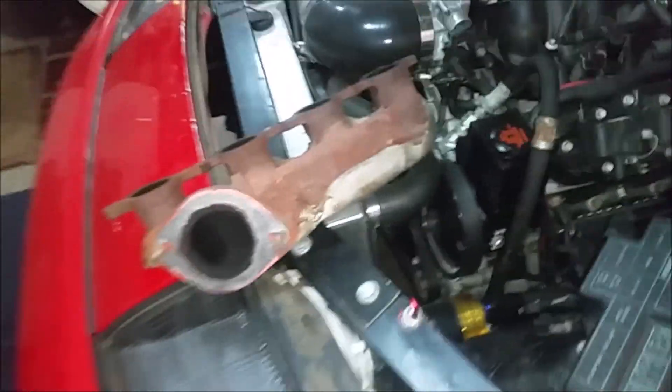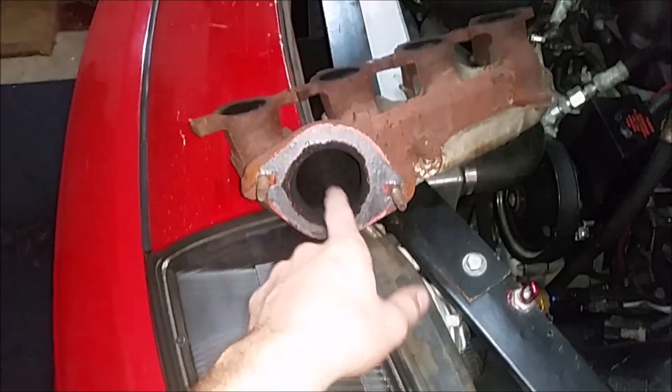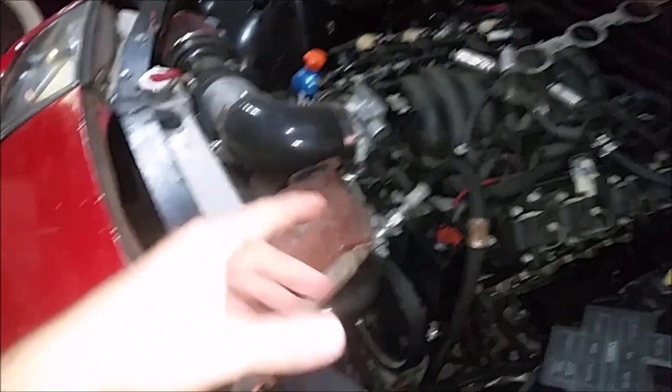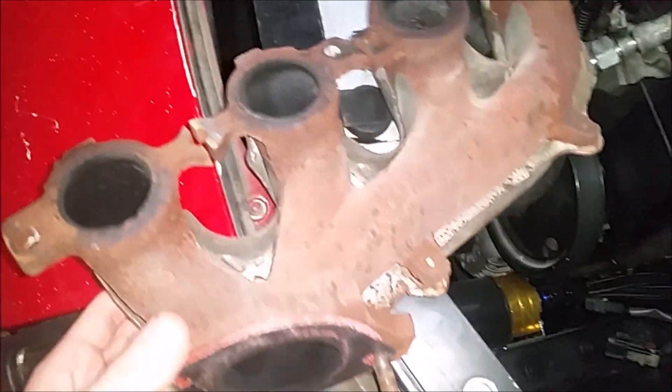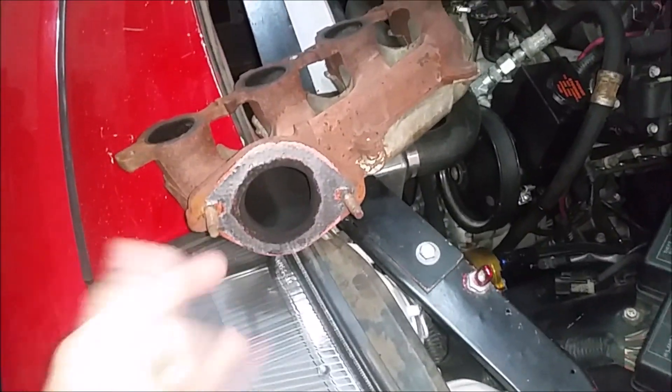Today we're putting headers on. These are the old manifolds — they don't match. The lower diameter on this one doesn't actually match the other one. I don't know what they're off of; I haven't pulled part numbers off of them. I think one's from a CTSB and one's from a Corvette. I think that's what's going on here.